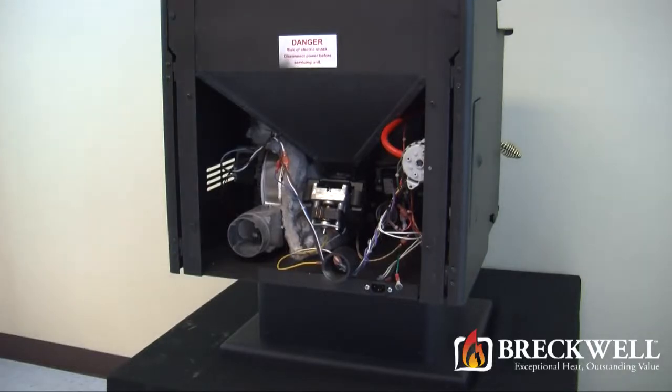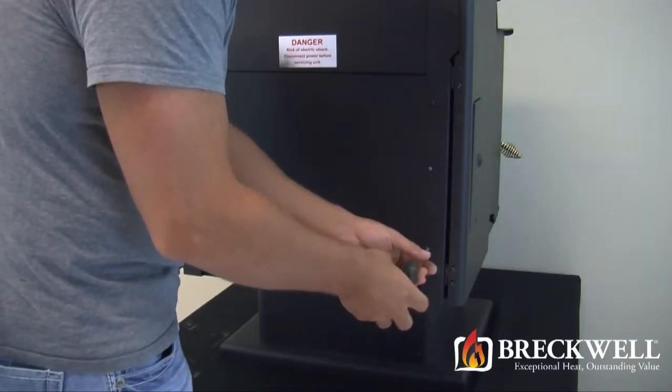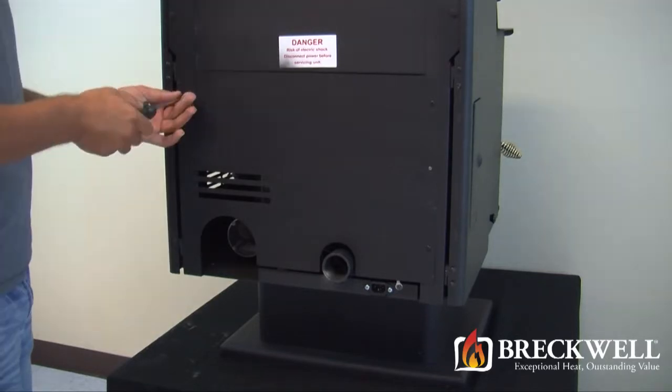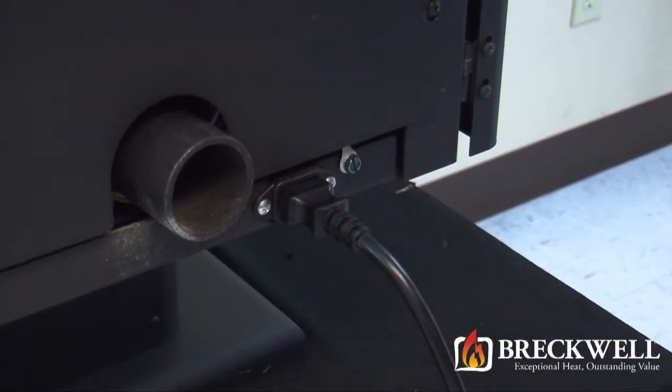Now, to put the stove back together, simply set the back of the stove over the screws and slide it down into the slot. Then, using your number two Phillips screwdriver, secure the back to the stove. Now that you've successfully completed your repair, be sure to plug your stove back in and check for proper operation.